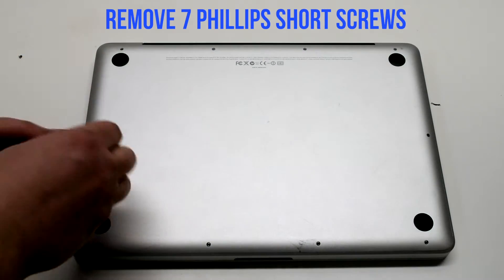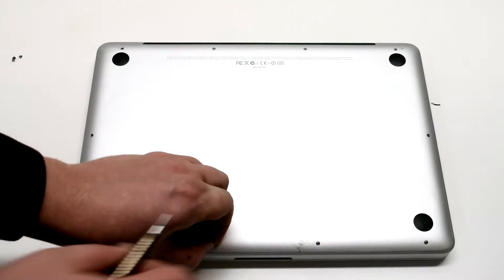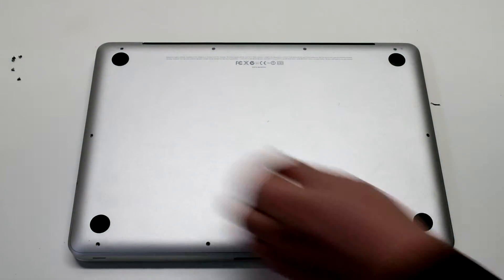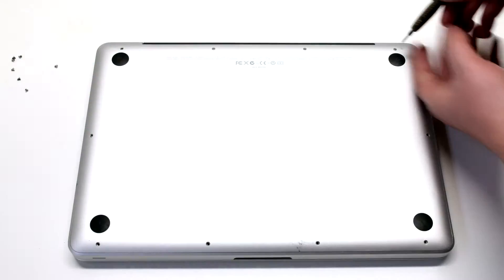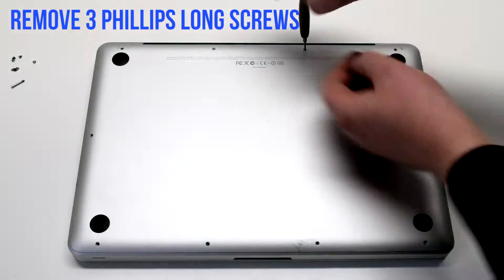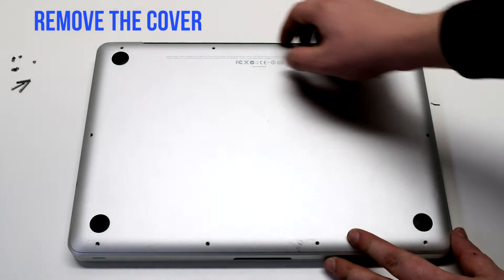Remove the seven short Phillips head screws, starting in the top left and going around the contour of the MacBook. Then remove the three long Phillips head screws. Remove the cover.